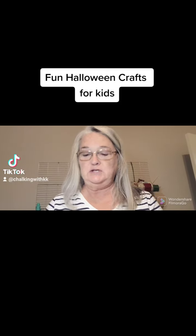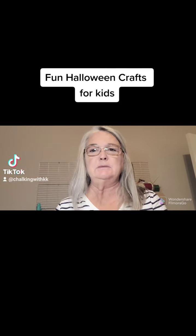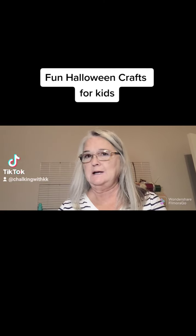Hey guys, I'm going to show you how to do a really inexpensive child's decoration for Halloween.